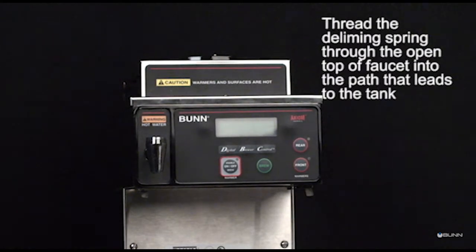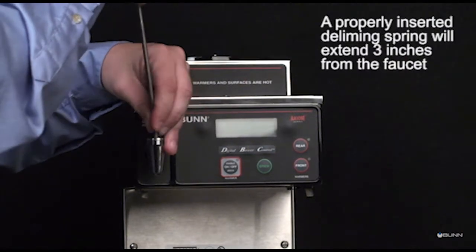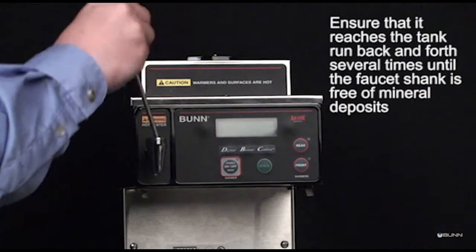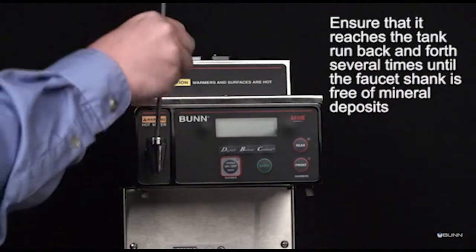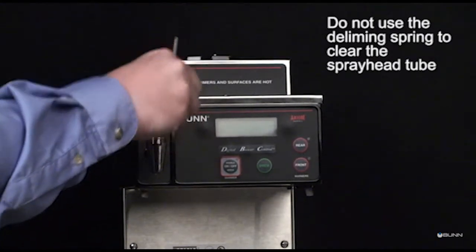Thread the deliming spring through the open top of the faucet into the path that leads to the tank. A properly inserted deliming spring will extend 3 inches from the faucet. Ensure that it reaches the tank; run back and forth several times until the faucet shank is free of mineral deposits. Do not use the deliming spring to clear the spray head tube.